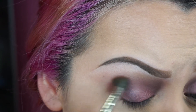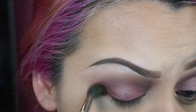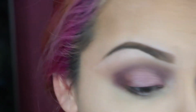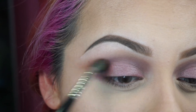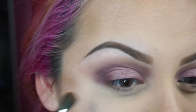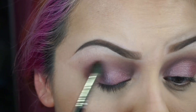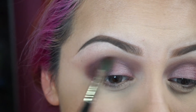Kind of like in a C shape, but if you'd like, you can do a V. I'm going to go back with the same brush that I applied that color with, grab a little bit more, and dab it right there. Then blend it out some more. I'm not going all the way in — just staying focused on the dark shade in the outer part of the eye, going maybe to the middle but not past it.